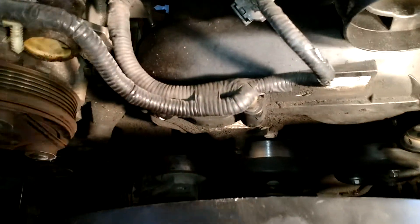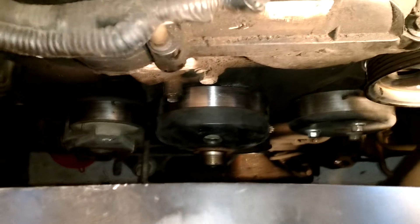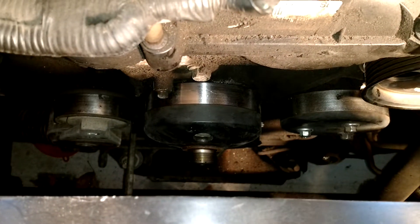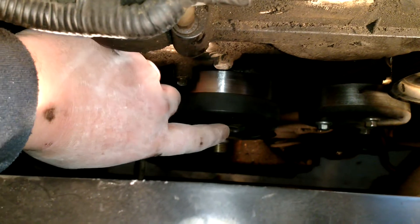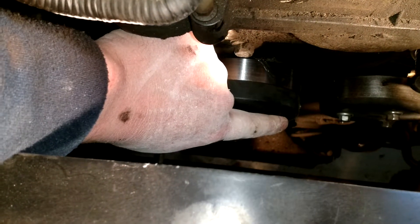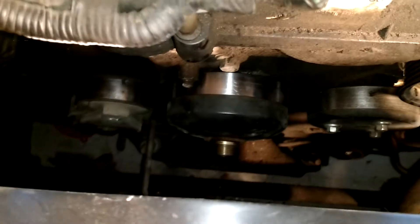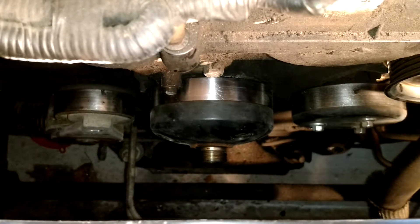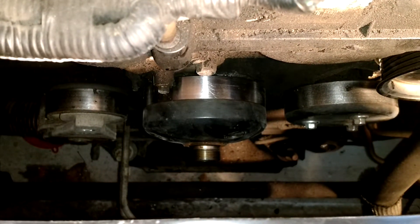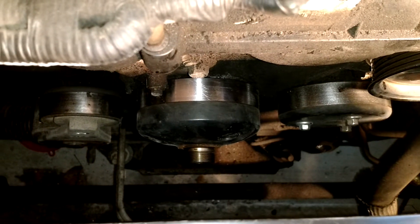Remember to like and subscribe. If you got any more questions or comments, please feel free to ask in the comments below. I hope this video helped y'all. Once again, you want to put channel locks into one of these holes — go to the right with the channel locks and to the left with the blade nut. This is for a fan clutch removal. Anyways, I'm gonna wrap it up there.